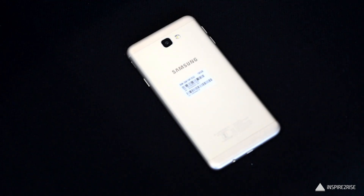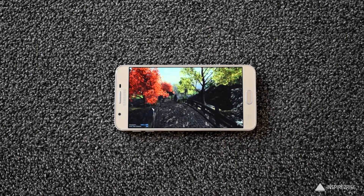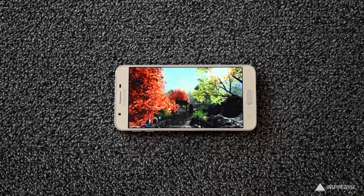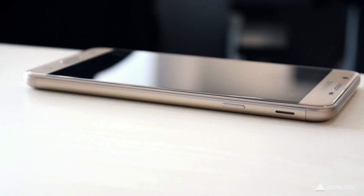The Samsung Galaxy J7 Prime comes with a 5.5-inch Full HD display as can be seen over here. The colors were sufficiently bright and the phone comes with an all-metal unibody design and the fingerprint sensor on the home button itself.